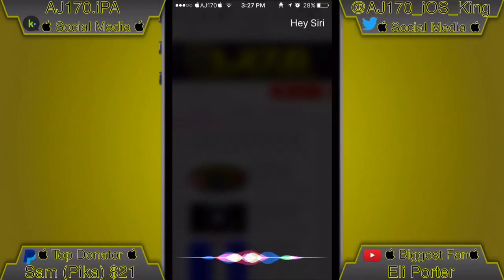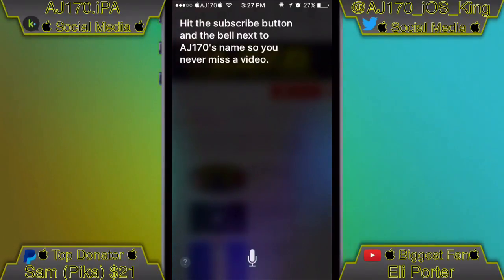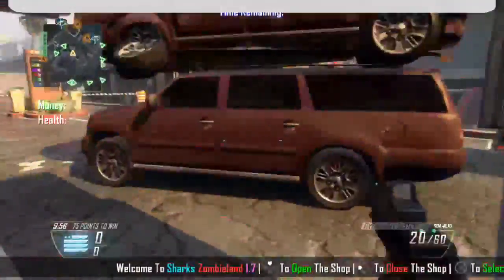Hey Siri, what should everyone do while watching my video? Hit the subscribe button and the bell next to AJ170's name so you never miss a video. Hey guys, what is up — this is AJ170 and today I'm going to be showing you yet another brand spanking new way to screen record your iOS device.